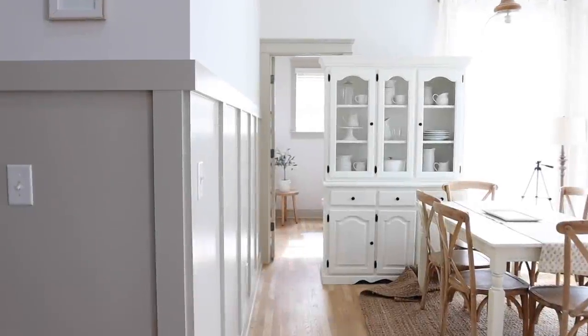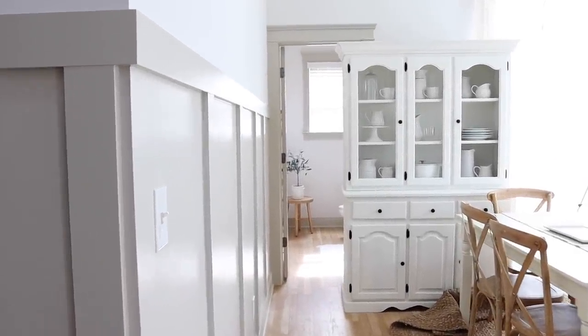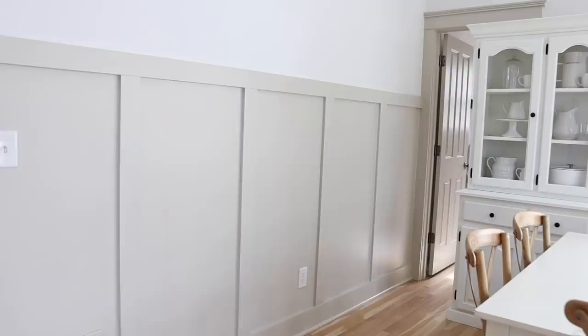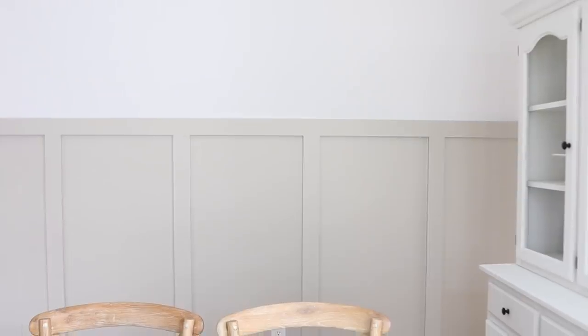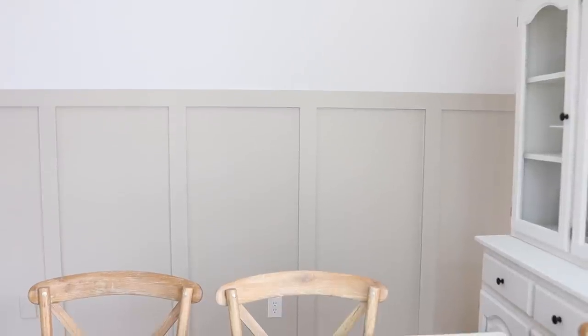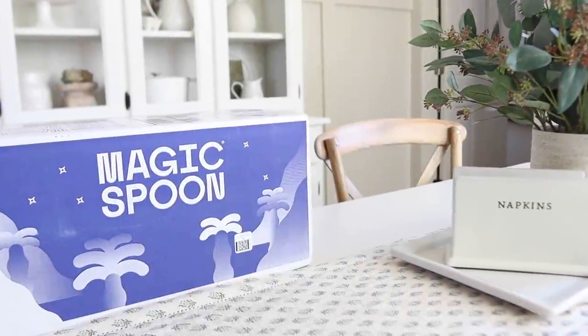Now that the paint has dried, we are just going to move everything back and I'm going to do a little bit of very early spring decorating — add some nice touches of greenery to this space and just get it all decorated. Stay tuned for that in just a couple of minutes.